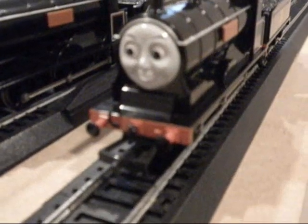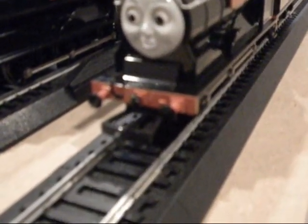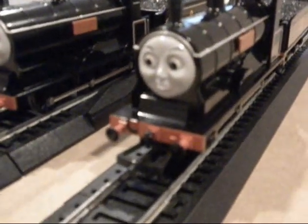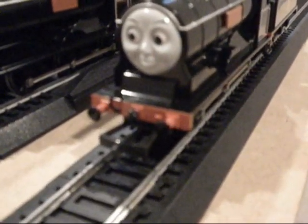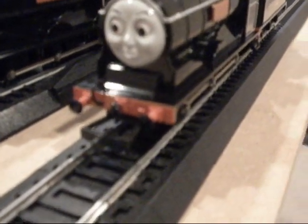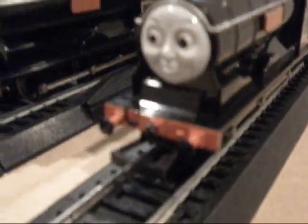But with Douglas on the other hand, I think I'm going to keep his front coupler on, just to see how it looks and to maybe recreate some scenes — some practice scenes. Because in Bad Day at Castle Lock and in Twin Trouble, I see him use his front coupler to couple behind Donald, so I'll keep that on.